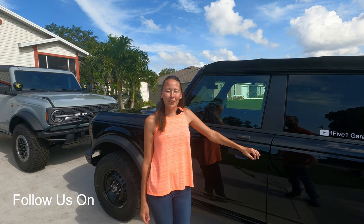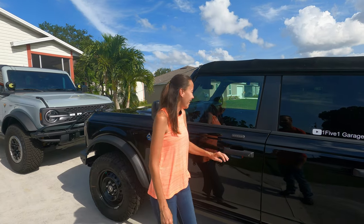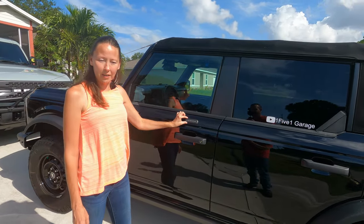Hi, welcome to 151 Garage. I'm Jill. Sean's behind the camera. I'm Sean. Today we're going to talk about the keyless keypad.